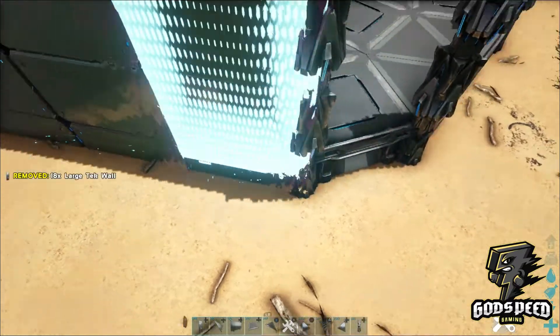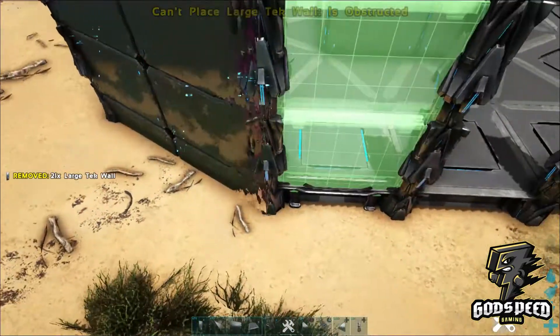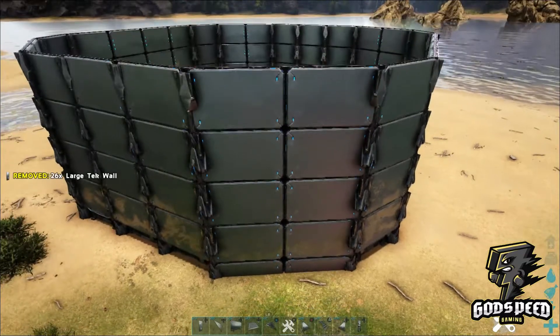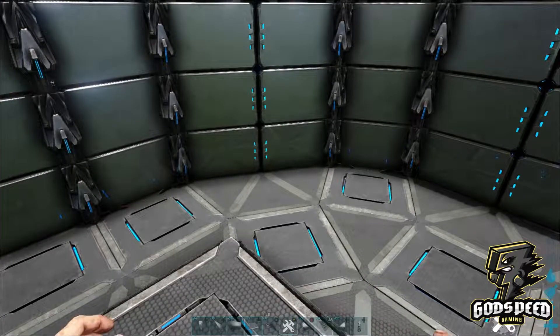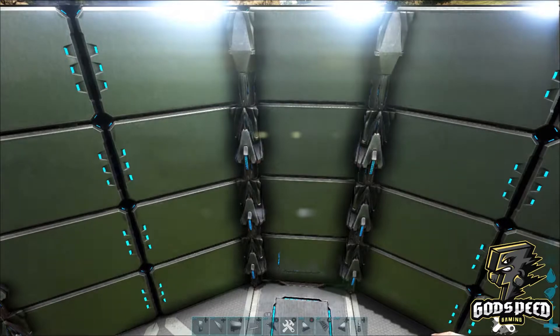After this next tech video I'm going to be switching up and coming up with a new playlist. Place the large tech walls along the inner edge all the way around.